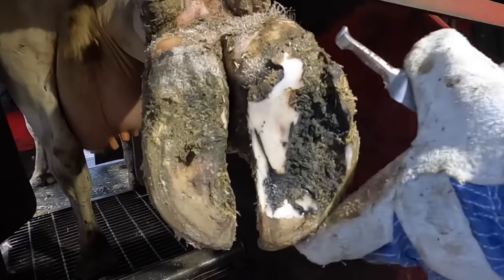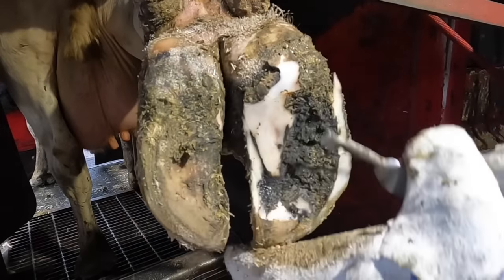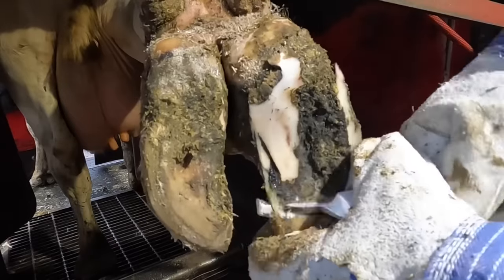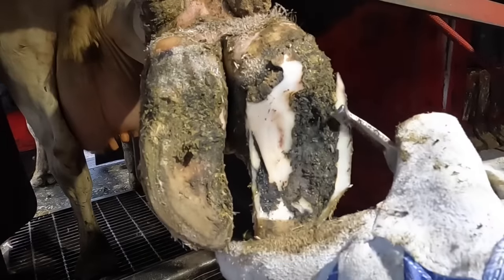Now, if you're watching me work right now and you're saying to yourself, this looks a lot more like a white line defect than an ulcer situation — how was I able to discern ahead of time that it wasn't actually a white line, but that it was an ulcer?